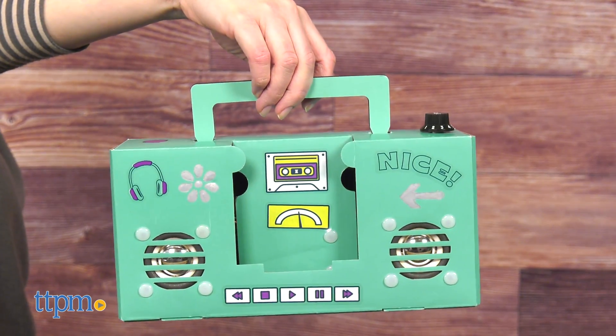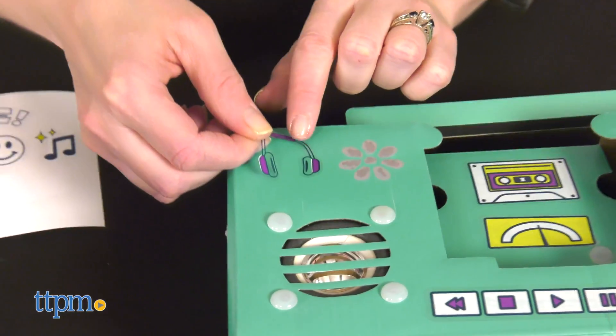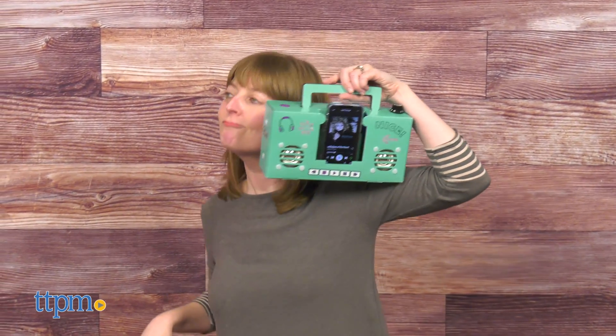Still, this is a good introduction to seeing how electronic components go together and it inspires creativity through decorating the boombox. It also inspires some nostalgia. Leave a comment below if you used to listen to music through a boombox.